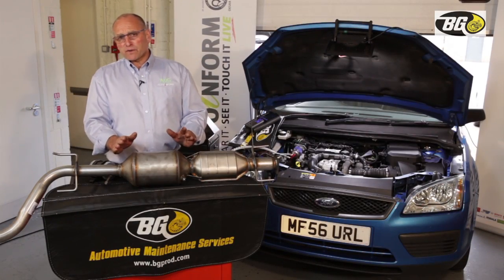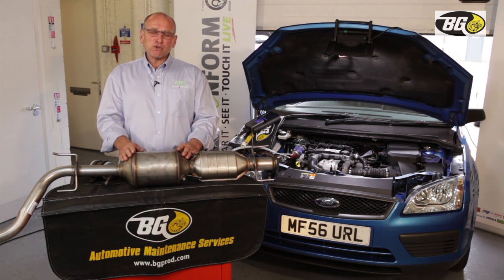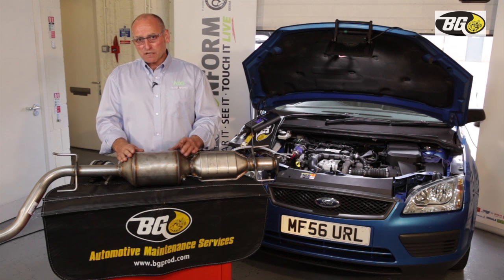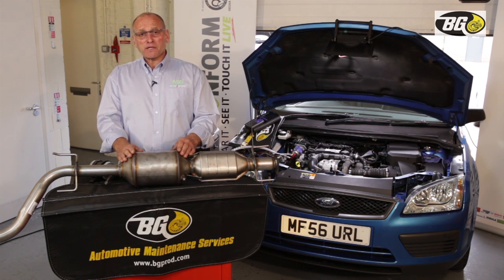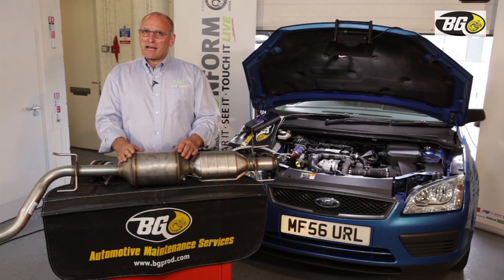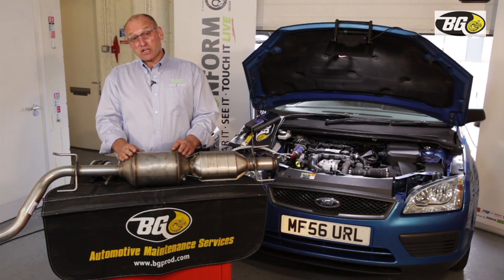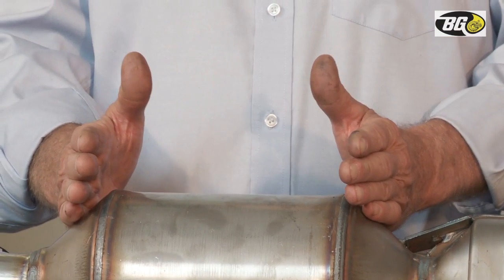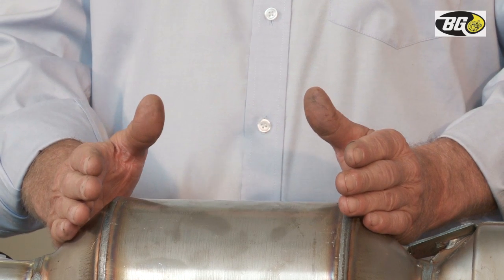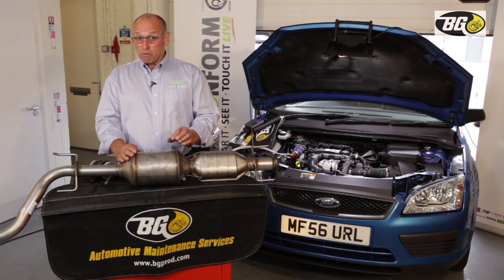As part of the overview of the DPF system, it's important to focus on some of the more critical components, although all components must function correctly. One of the most critical — and one that often adds to DPF blockage problems — is the EGR valve. The EGR valve suffers the same problems as the DPF substrate: excessive carbon deposits preventing correct closure and operation.